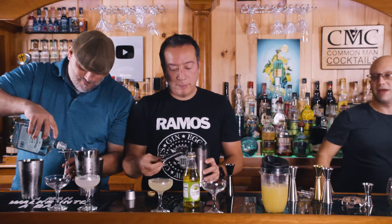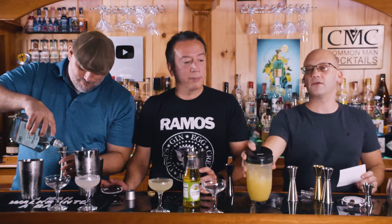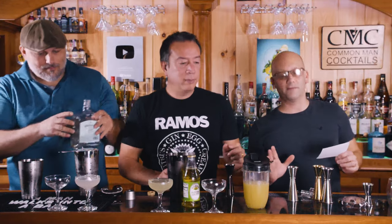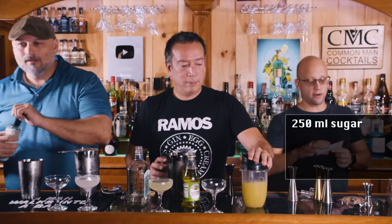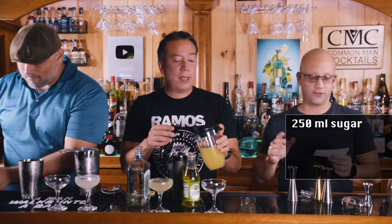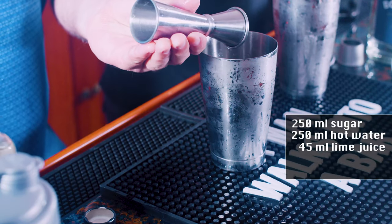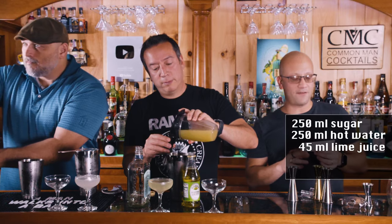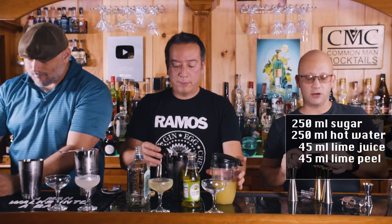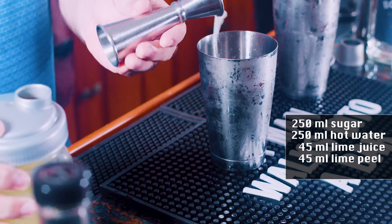You can make it — I will tell them what they need to do to make this if they want to make it. I'm going to do everything in ML. 250 milliliters of sugar, which is about eight ounces. 240 milliliters of hot water. 45 milliliters of lime juice, which is a little more than an ounce. 45 milliliters of lime peel.